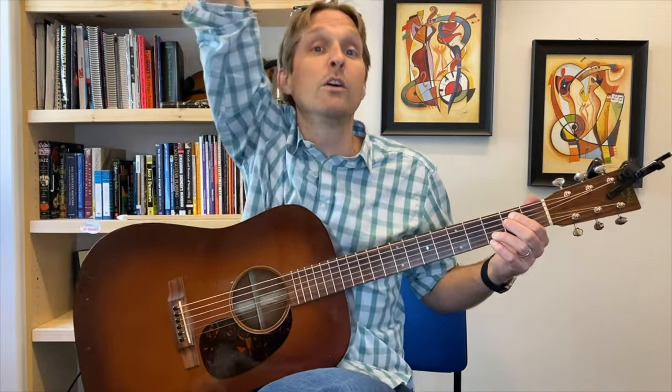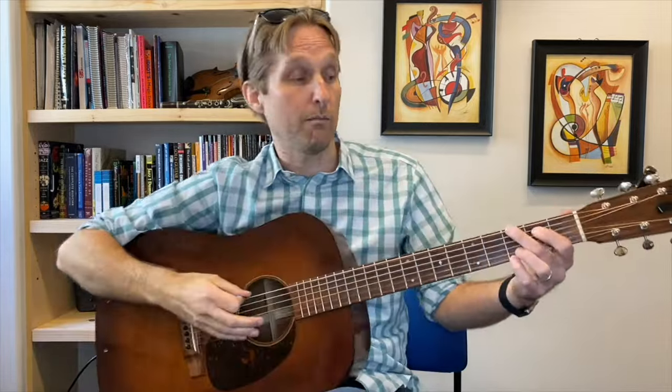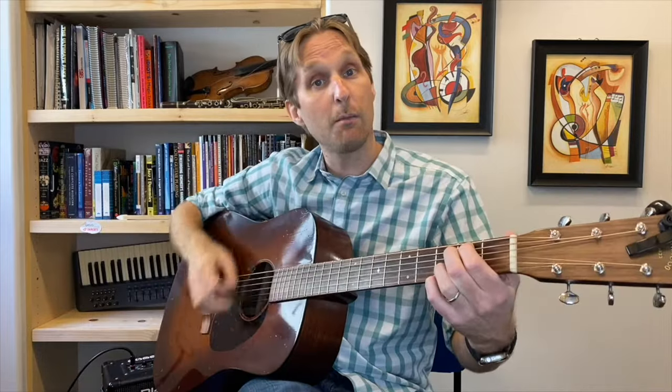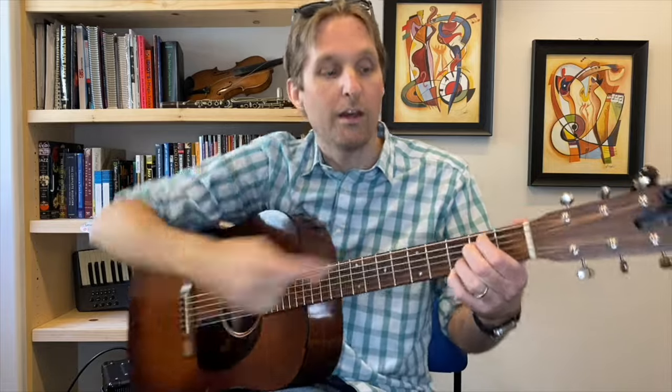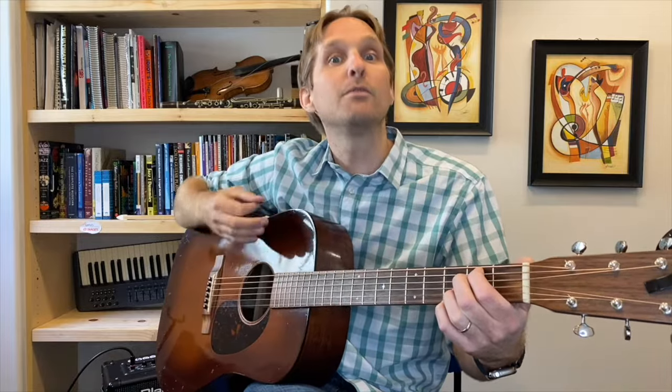Let's do that one time together. After that D string, now we get to strum the E minor. You're going to strum down, down, up, up, down. I'm keeping the E minor with these two fingers and strumming down, down, up, up, down. So the full sequence is: boom, chicky, bang, bong — then down, down, up, up, down.